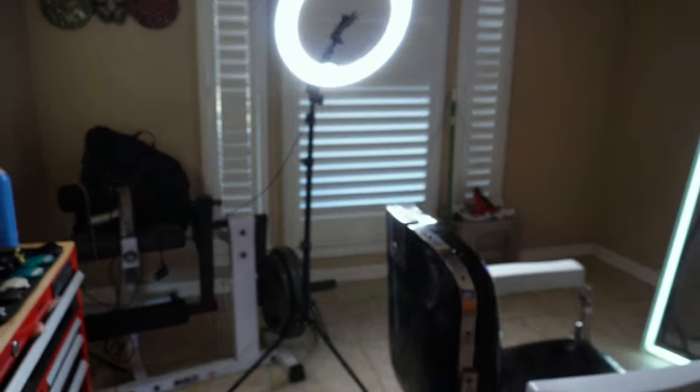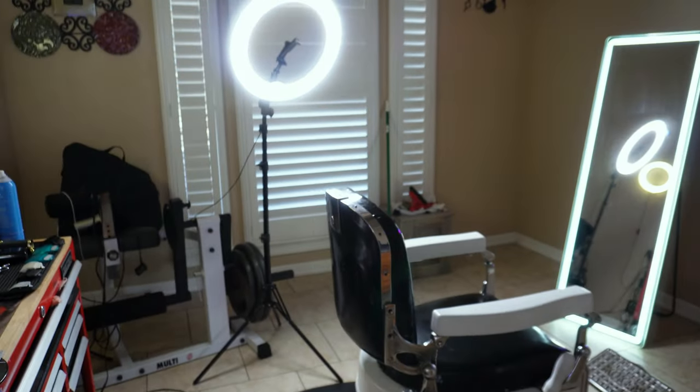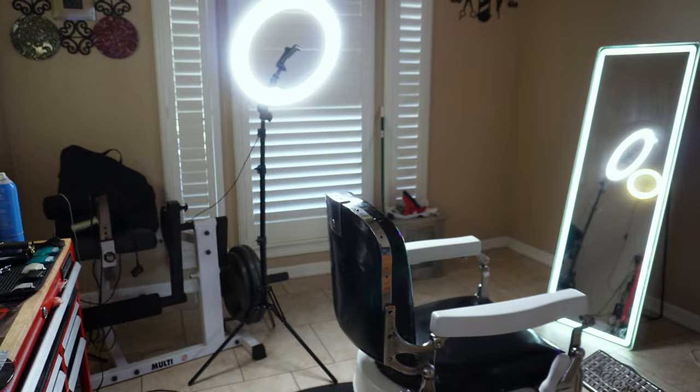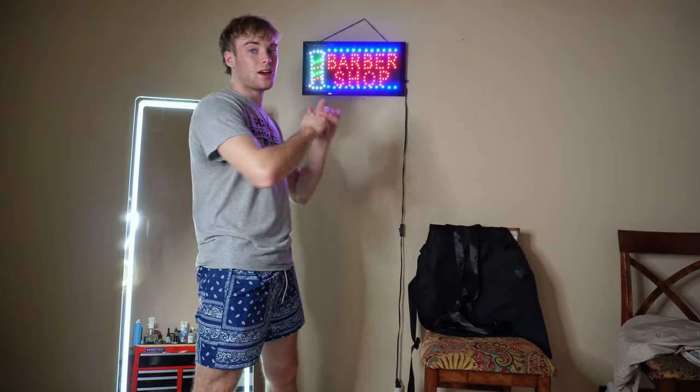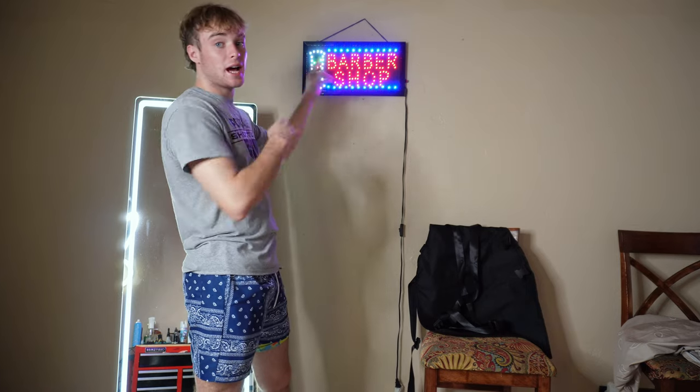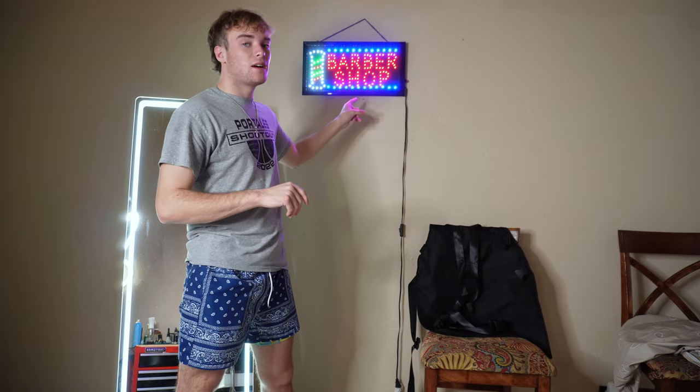The one thing I don't like about it is the stand — the stand is honestly pretty cheap for how hefty the light is. This sign right here is a barbershop sign that I got off Amazon — I actually got most of this stuff for Christmas from my parents. It's really just something cool, something aesthetic — it's right in front of the chair.